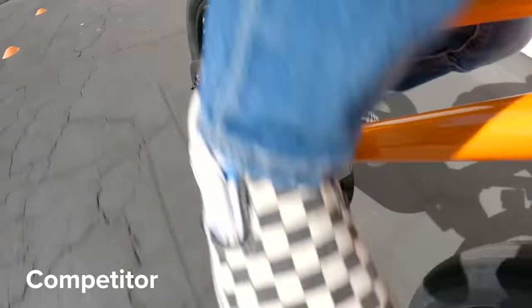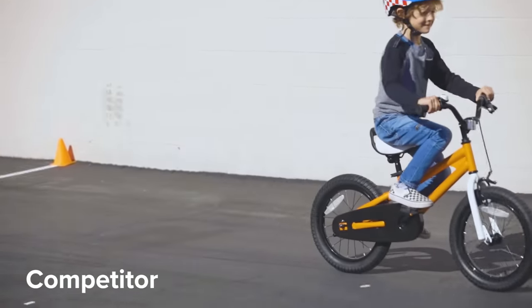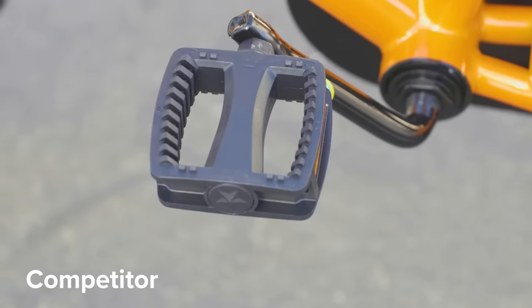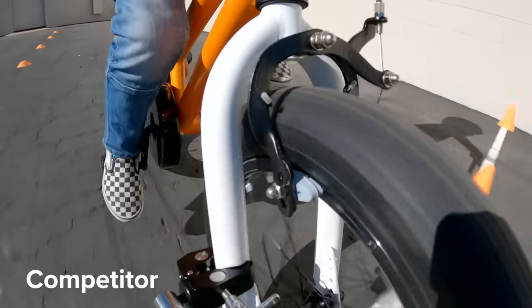Many times when braking is needed, the pedals are in a spot of rotation where the necessary force can't be applied. In order to position them correctly, sometimes they need to rotate the pedals forward just to get enough force to be able to press back.